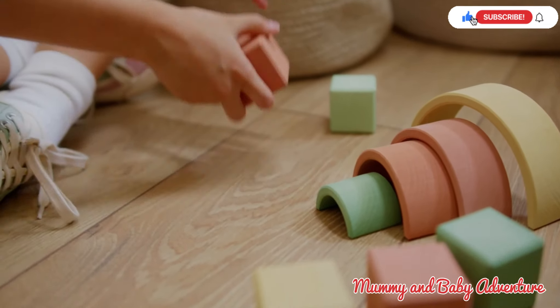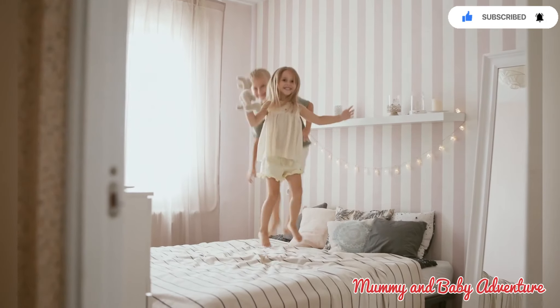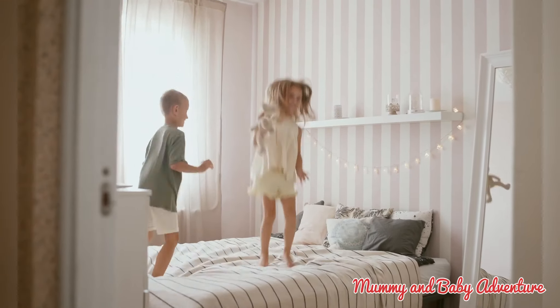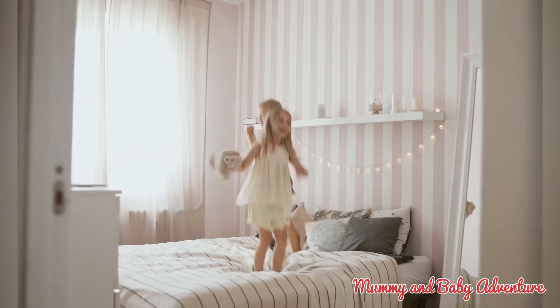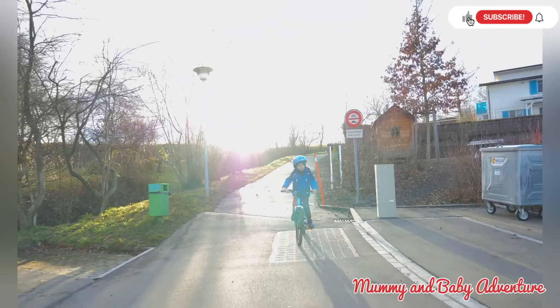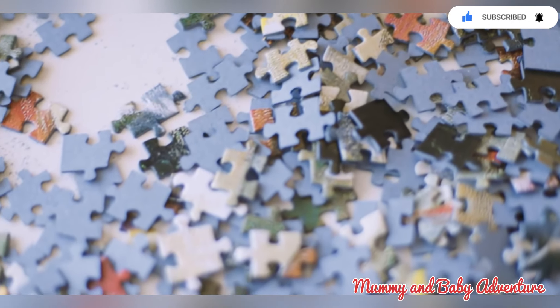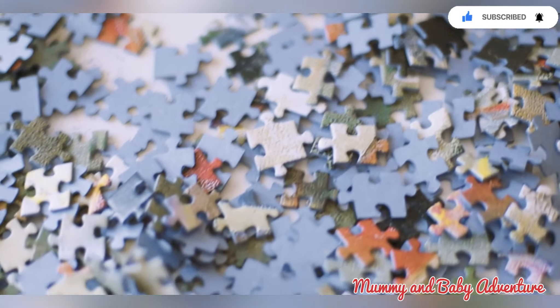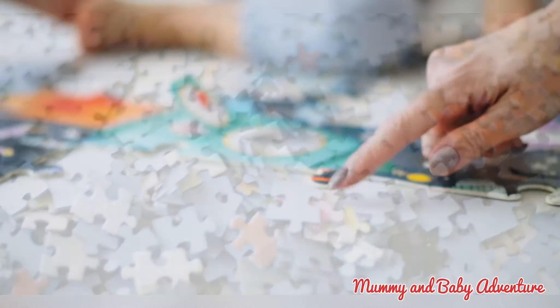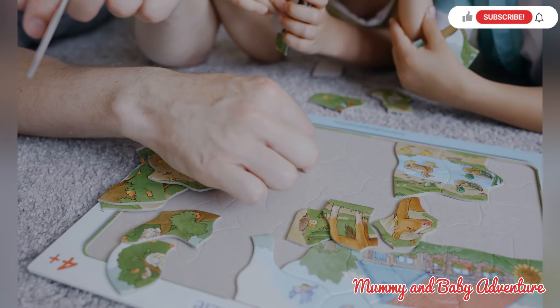Hi guys, welcome back to our interactive teaching session on motor skill development activities for kids. In the previous episode, we talked about how you can enhance your child's coordination, balance and finesse by building blocks, jumping ropes, cycling and catching and throwing activity. Today, we will explore some more exciting activities that can enhance your child's coordination, balance and overall physical abilities. So let's begin.